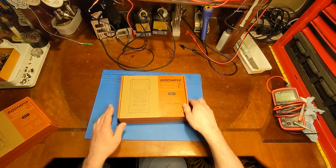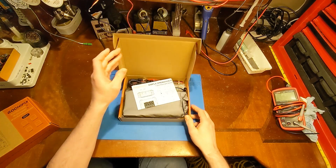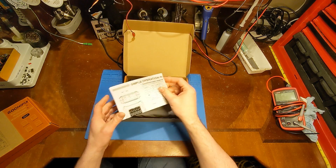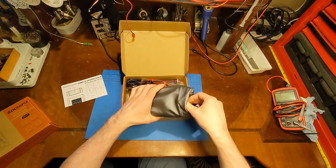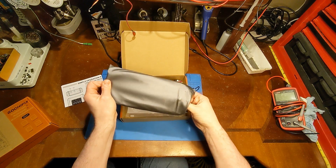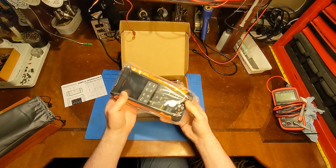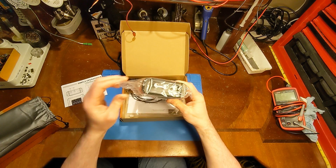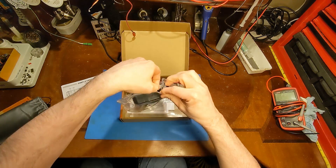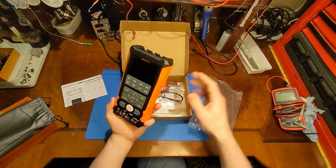There will be a 25% off coupon code for the model we're looking at today, down below. So it's another three-in-one multimeter — it's an oscilloscope, a multimeter, and a signal generator all in one. I can see what looks like BNC connectors right up on top already. It's a little bit more professional looking.